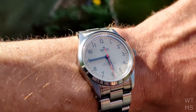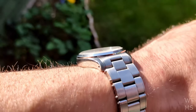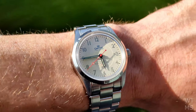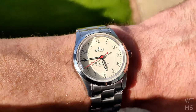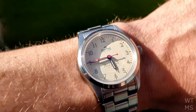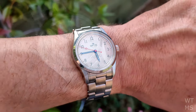36mm is an easy size to wear. The feeling that the watch is small only lasts for a couple of days — once you get used to it, it tends to make everything else just feel big. And let's not forget that our grandfathers would have been wearing 33–34mm watches, so for a vintage-inspired watch, 36mm is a great size.